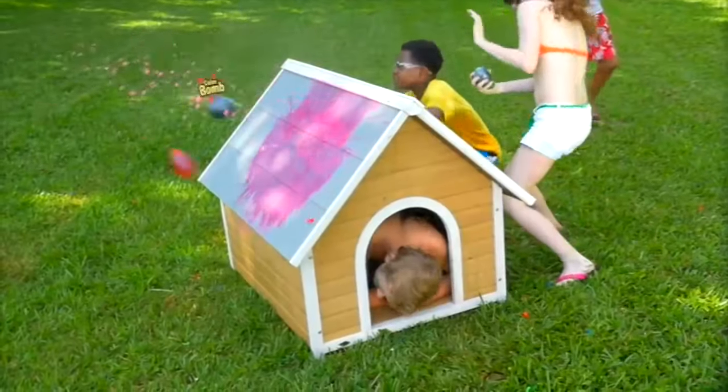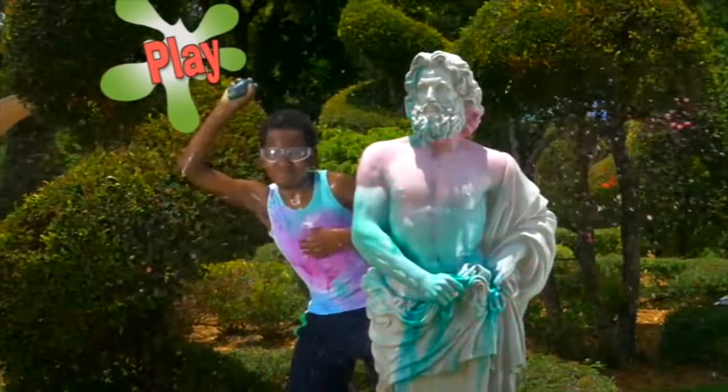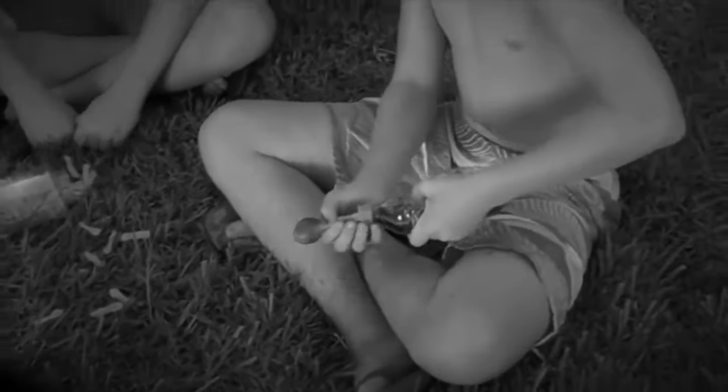Go ahead, take cover, and color bomb each other! Surprise Mom's date — he was late! Play hide and seek, but try not to pee! Your team will be first with Color Burst! No more filling and spilling, or adding color the old way!